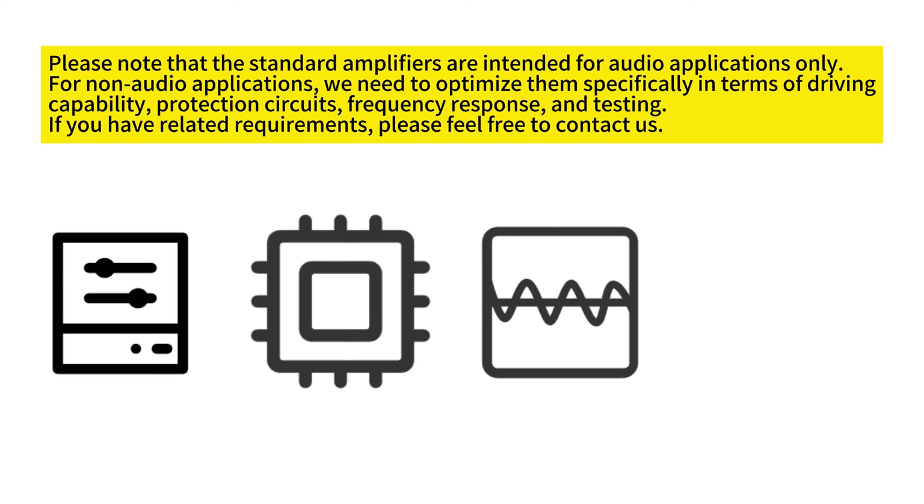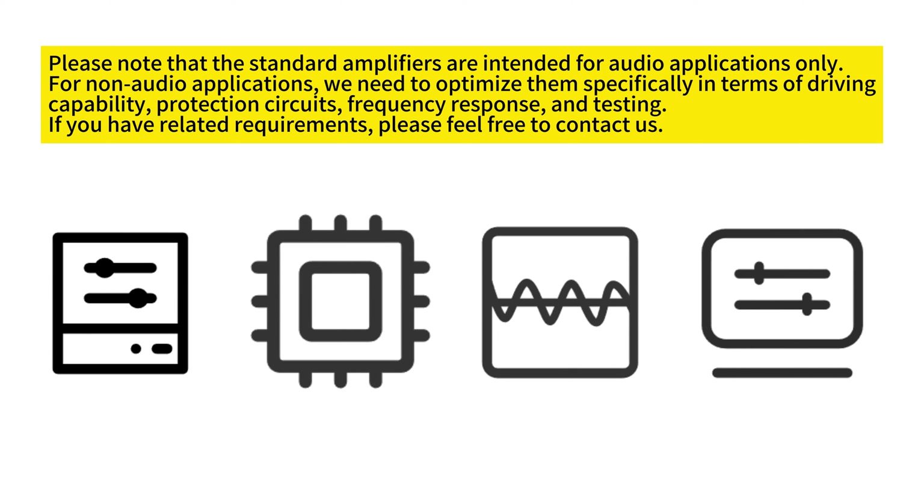Please note that the standard amplifiers are intended for audio applications only. For non-audio applications, we need to optimize them specifically in terms of driving capability, protection circuits, frequency response, and testing. If you have related requirements, please feel free to contact us.